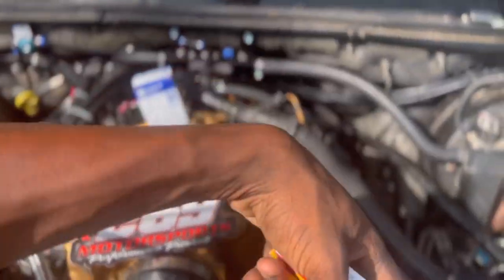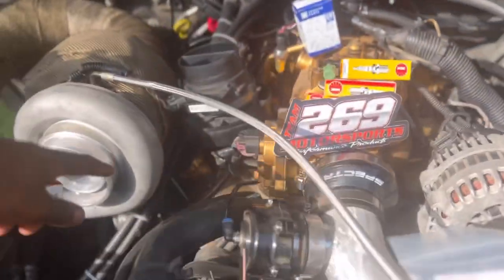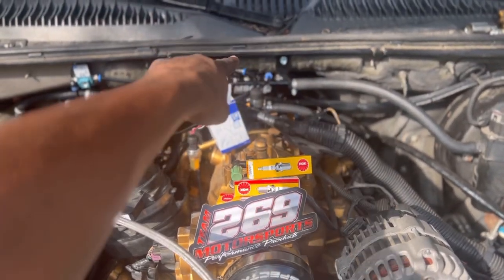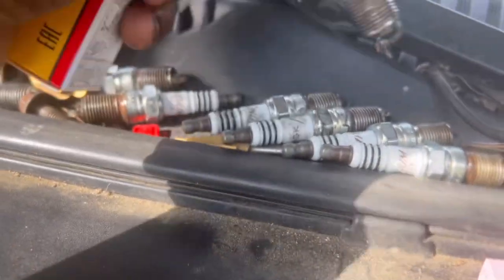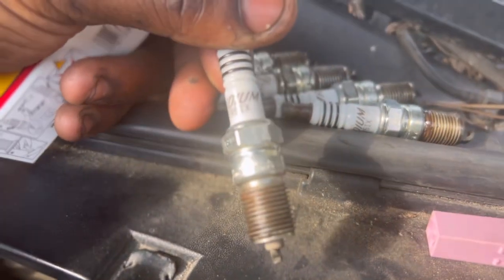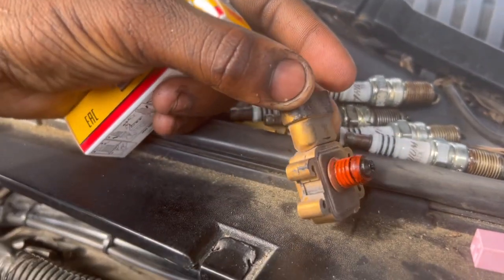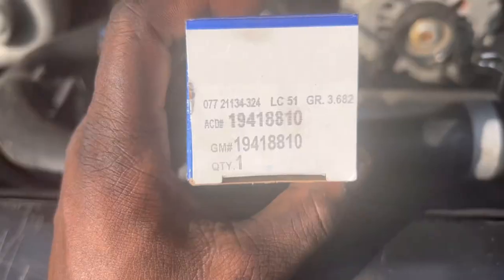We got our old spark plugs out — it was pretty a pain with this new intake manifold I got, but we ended up making it work. We're just going to pop this back inside on the back side. These are our temporarily old spark plugs; I thought these were the spark plugs I needed. And this is our old MAP sensor, so we're going to go ahead and put in a new one.